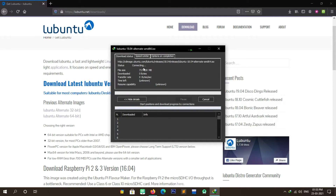Now the download has started. As you can see, it is around 717 MB in size, so it will take some time to download. Please be patient.